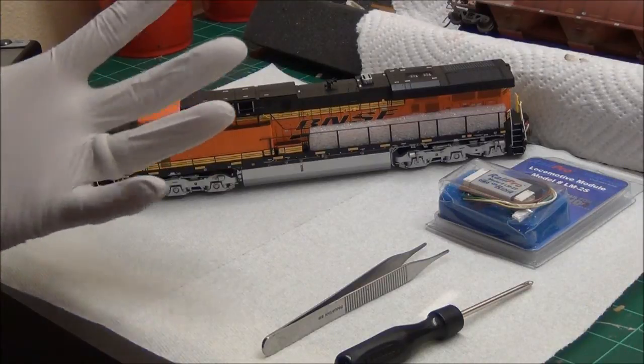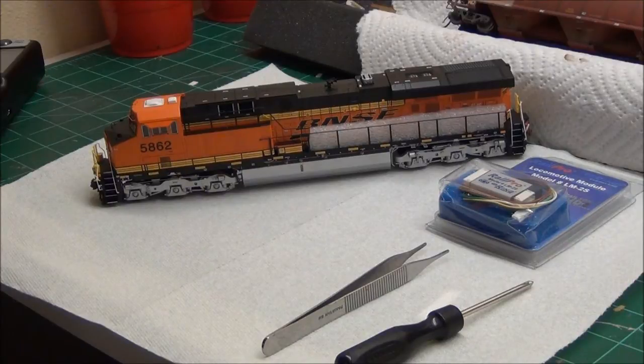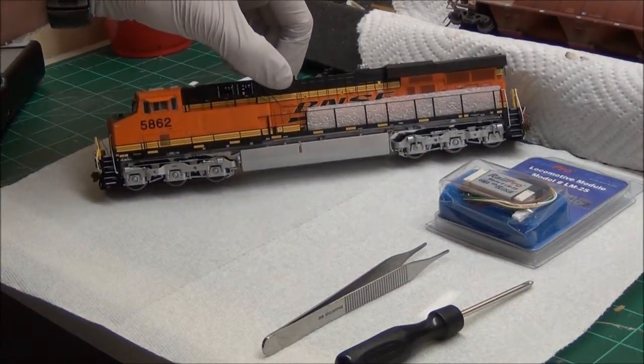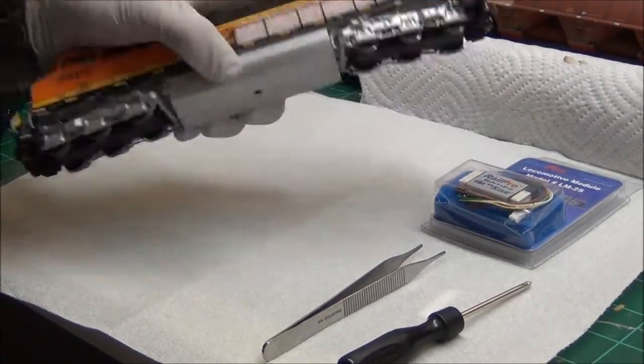You'll notice that I'm wearing nitrile gloves. This is my own personal preference — whenever I'm handling a shell or a locomotive that's unfinished, I'll keep gloves on so I don't get fingerprints all over it, because those are really a pain to clean off later and get ready for weathering. But let's go ahead and get started.